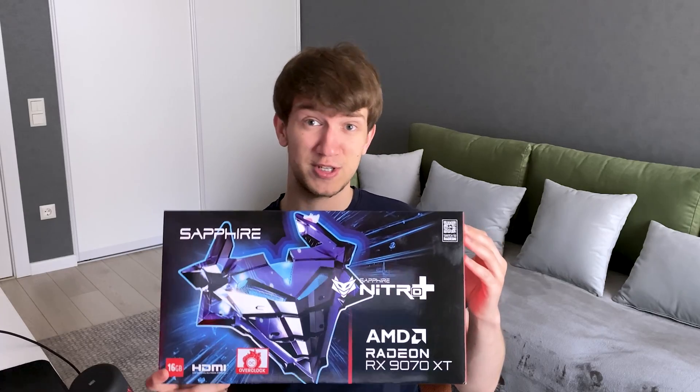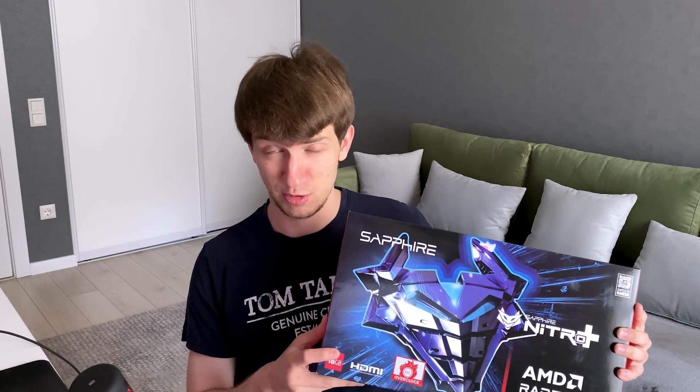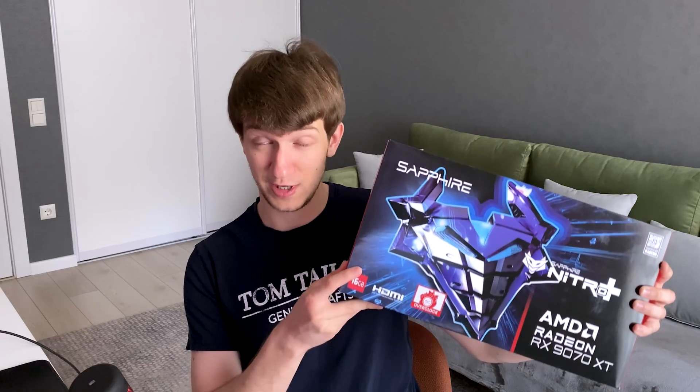Hello everyone, Chris back again on Being Unleashed. Welcome to the new format for the channel. Today I would like to finally address the thing which I've been cooking up for some time. As you could read by the title, I got myself a Radeon 9070 XT. I finally did the push and actually switched to AMD after yapping about this since about 2020, maybe 2021 even. And only now in the big year of 2025 I've actually managed to pull the trigger and switch to Team Red.